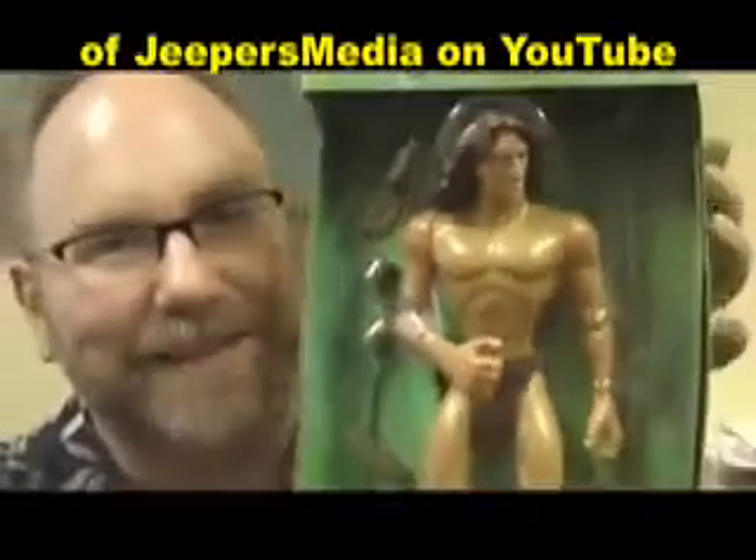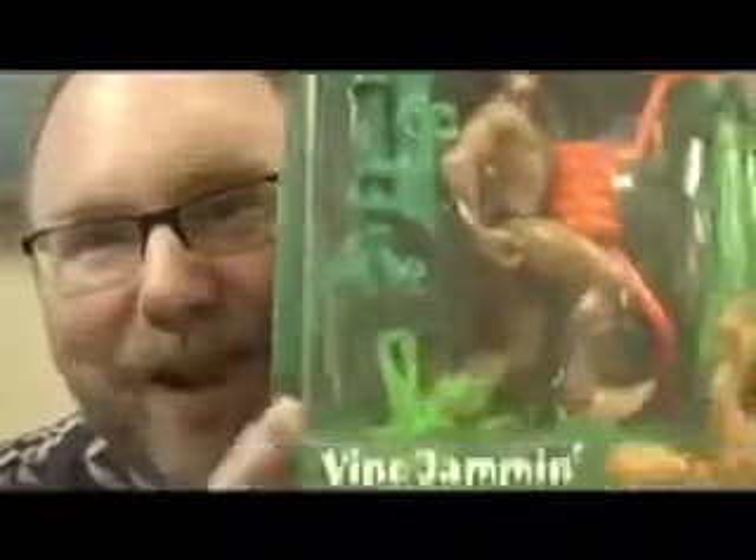You remember I just reviewed this unusual Tarzan — Brad repeating Tarzan with his spank the monkey action. There was one more toy in this line, and everyone asked me to pull it out. Wait till you see this: Vine Jamming Tarzan. What exactly is this vine, and where is he jamming it?